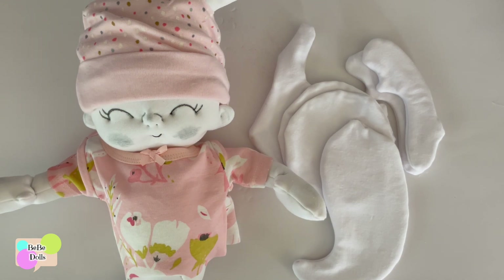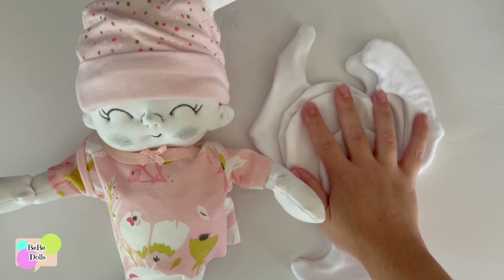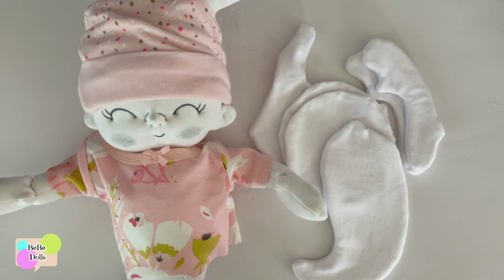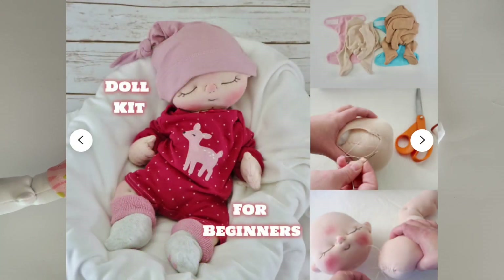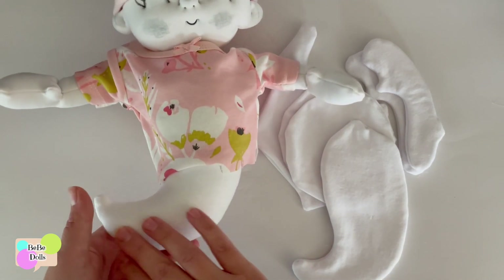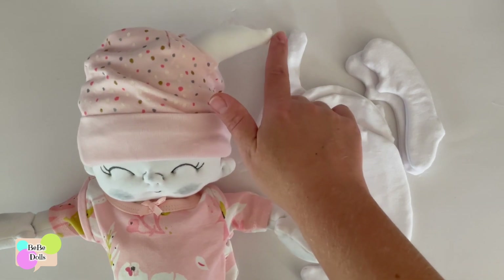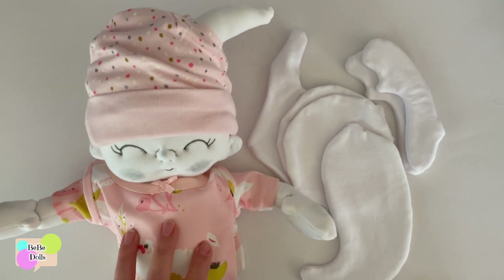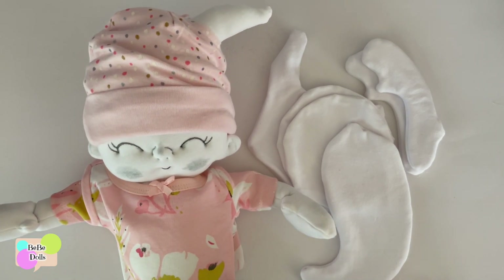I am making ghost doll kits now. In the shop you can find finished cloth dolls, patterns, and some kits. The kit I've had available for a while is called the Soft Heart, and this ghost baby has been adapted from that pattern. It's basically the same size and style of doll — it just doesn't have legs because it's a ghost, and it has a little trail at the top.